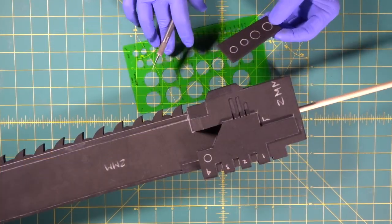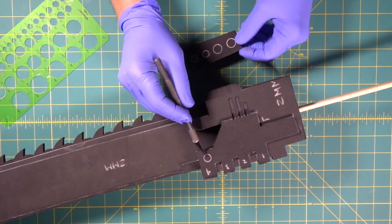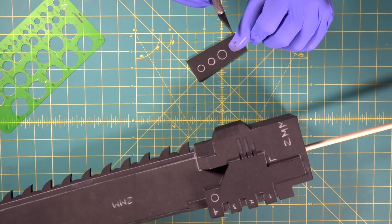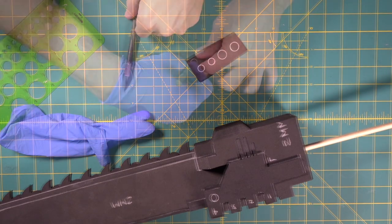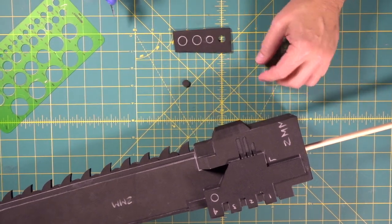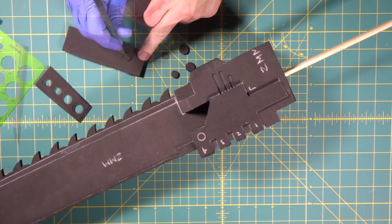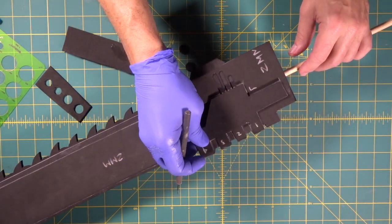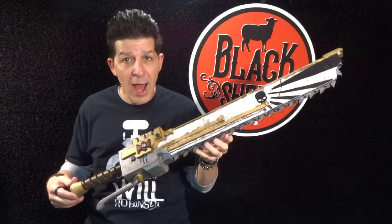Now we came in with our circle template, picked out two different sizes of circles, and we mark where we're going to stick them here and here on both sides. Look at that beautiful little circle — just take your time and do the rest of them. Really easy. We are neck deep in this thing, but so far so good.